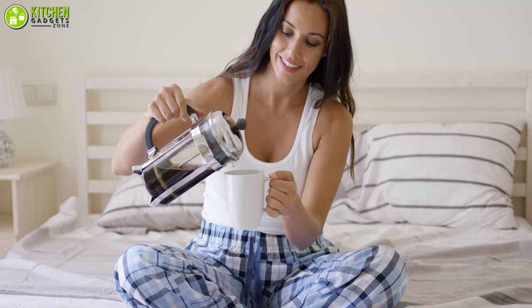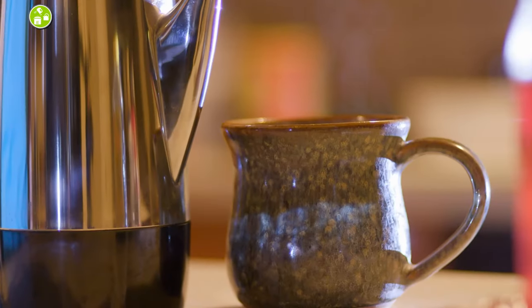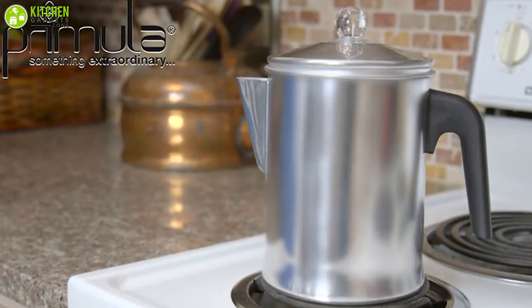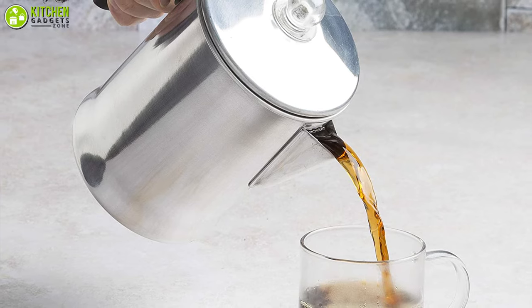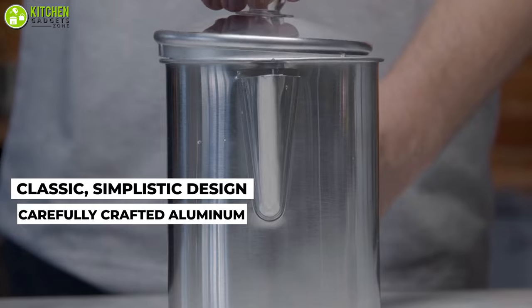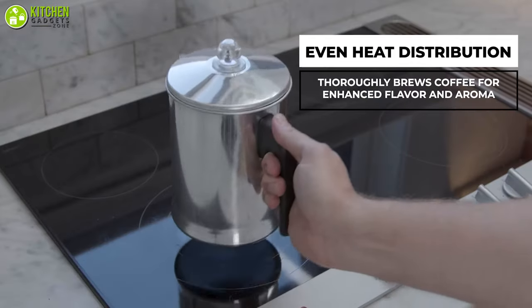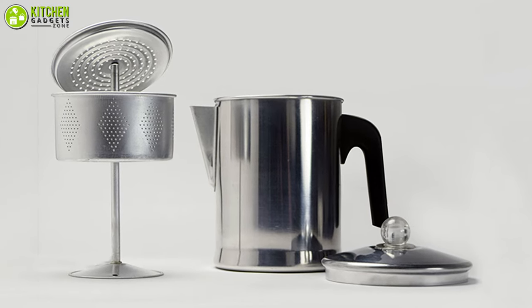Do you need a percolator maker that is both affordable and dependable? If so, you will be happy to learn that the Primula aluminum stovetop percolator can be your ideal coffee-making partner. Carefully crafted with aluminum, this unit provides thorough and even heat distribution for enhanced flavor and aroma, and features a matching lid, lipped spout, and stay-cool plastic handle.